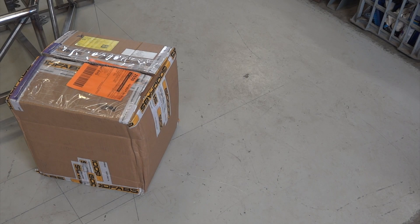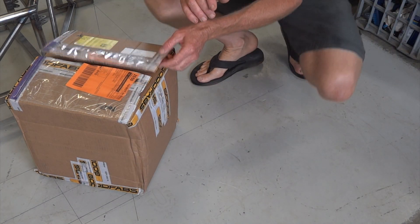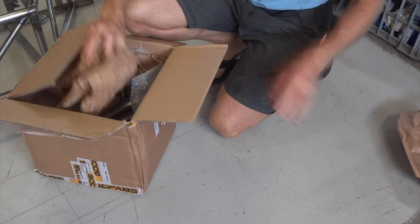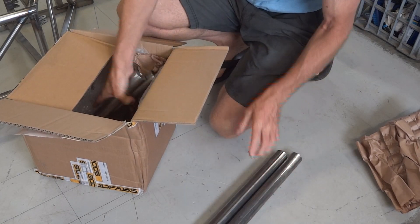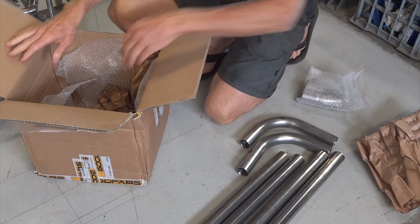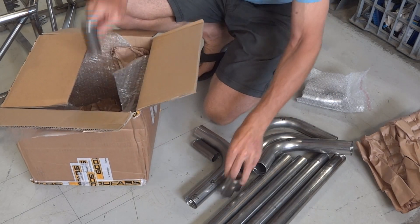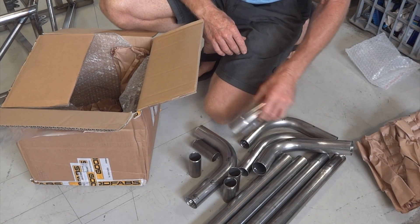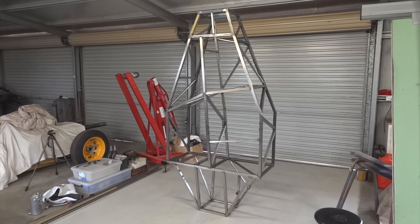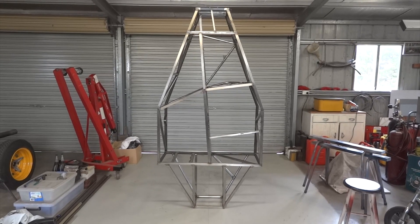The chassis as we're looking at it weighs 31 kilos, which is okay — it'll still be under 35 by the time the roll hoop's on. And while I've got your attention, Father Christmas brought me this from Good Fabrications in England. I haven't opened it yet — we can do that together. That's pretty much a whole exhaust system, which we'll get to later. I stood the chassis up on its tail just to finish a bit of welding, so I thought I'd finish this video with that slightly unusual shot of the underside of the chassis.